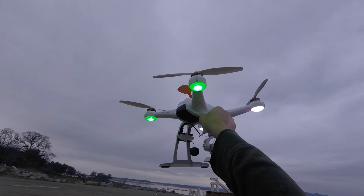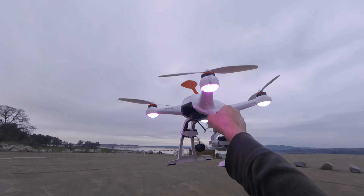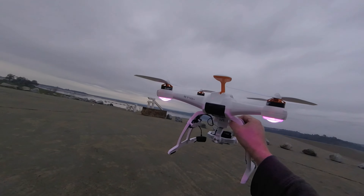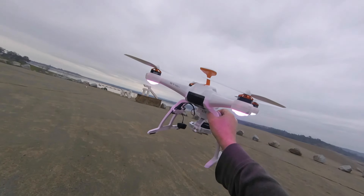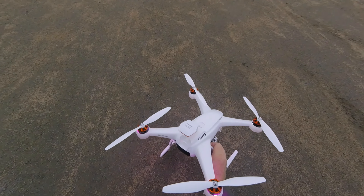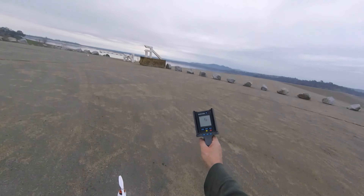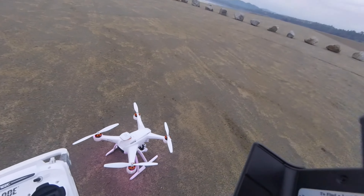I'm going to go in angle mode AP, which is right there, and I think we're ready to take off. I have it tilted down a little bit so you can see the lake, but I'm not going to try to fly over water. I don't want to lose this much dollar in Kerplunk. So we'll take off here right now.